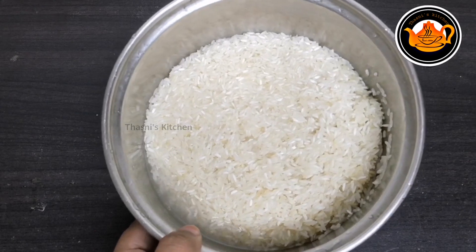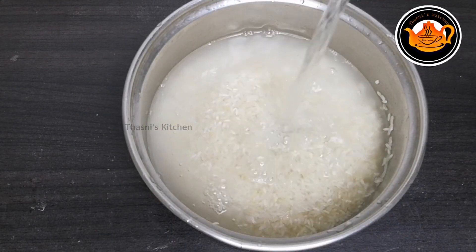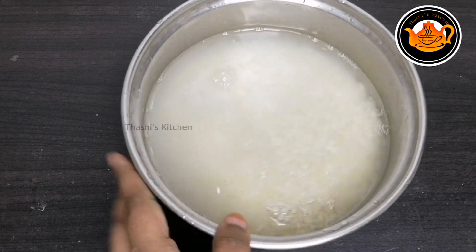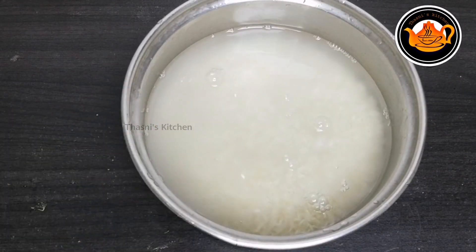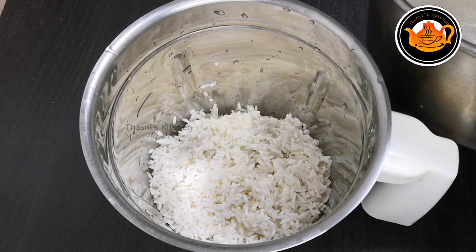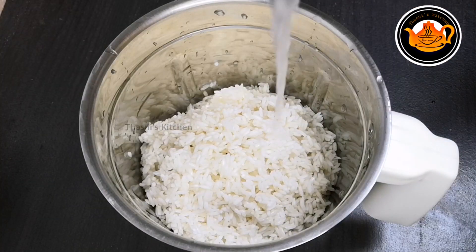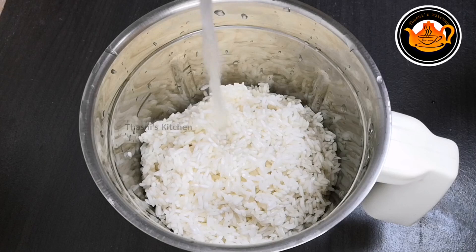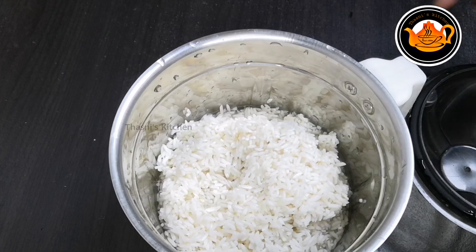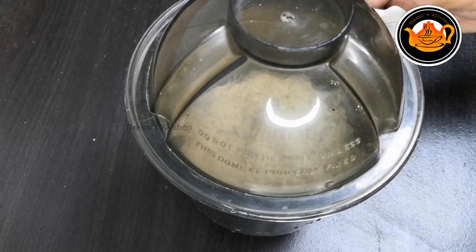I am ready to cook it. We will cook it in a jar with rice. Then we can cook it in a bowl, and we are going to be using the flavor of